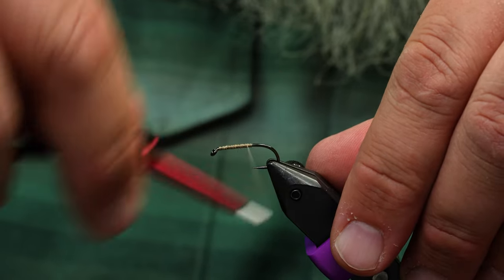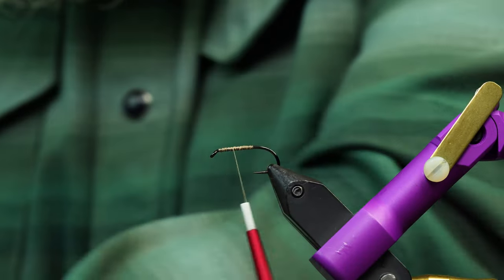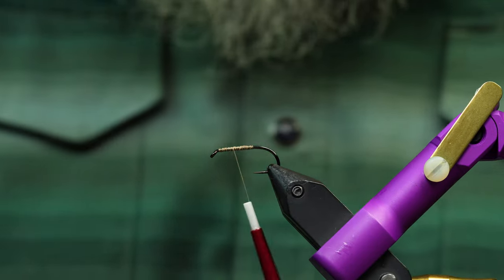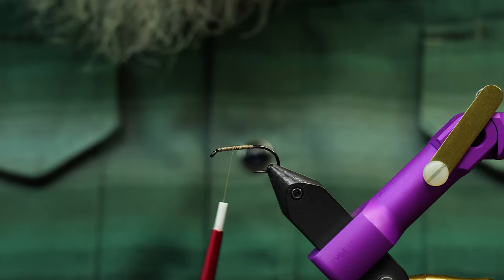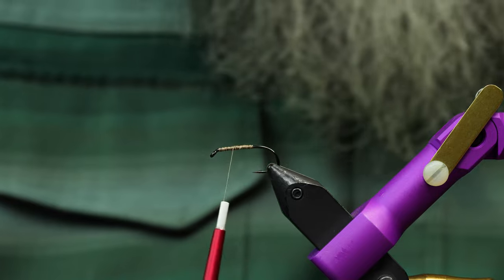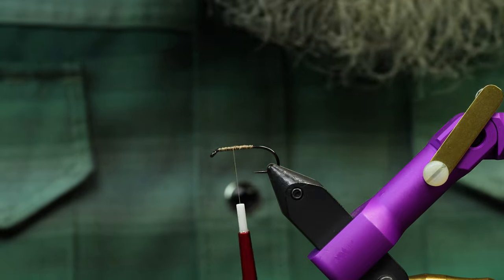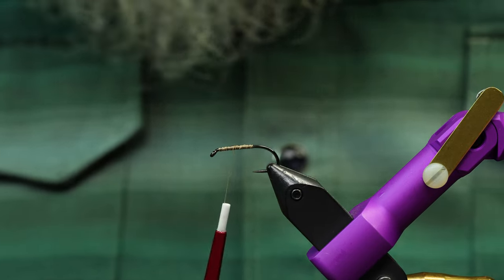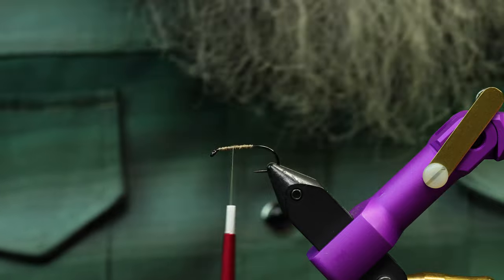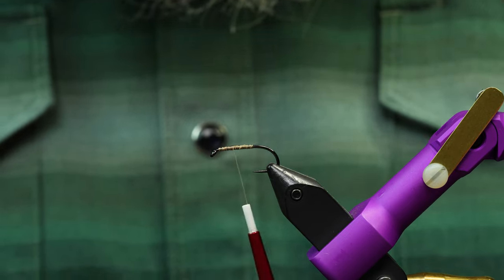We're going to tack it a little bit with super glue. Bear with me — there are quite a few steps to this one. We've added and subtracted things to make sure it had all the right components and nothing extra. A lot of things will help it float better, some make it sit better in the water, and so on.